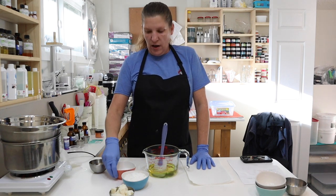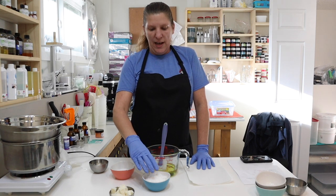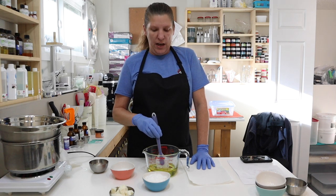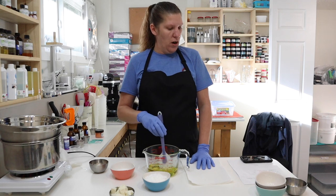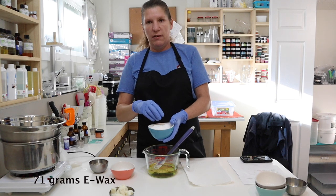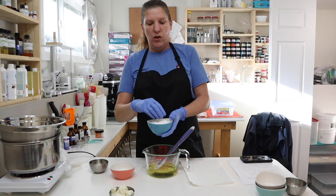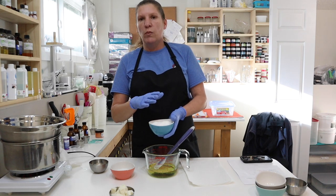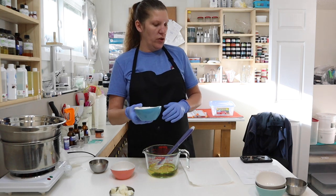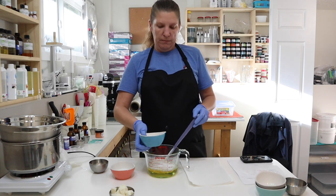Now we have our E-wax — this is our emulsifier. That is what is going to allow the water and the oils to bind together and help thicken this into a lotion. It's going to create that emulsification that we're looking for. We are using 71 grams. You could use soft and silky emulsifying wax — there are a bunch of different emulsifying waxes out there, but this is just your basic E-wax. We're using 71 grams and we'll put that in here.